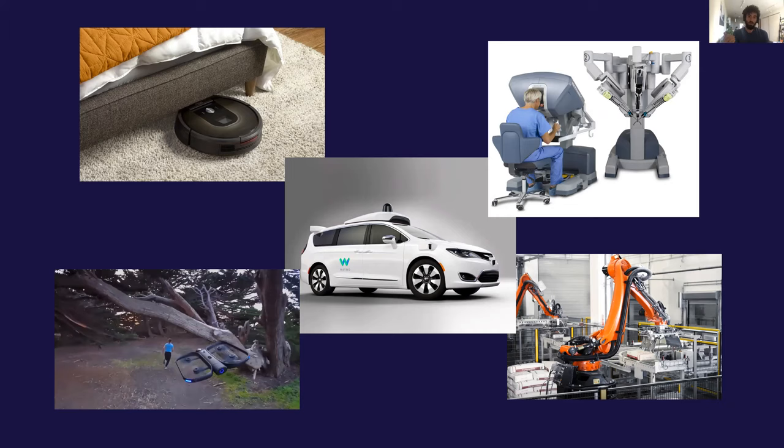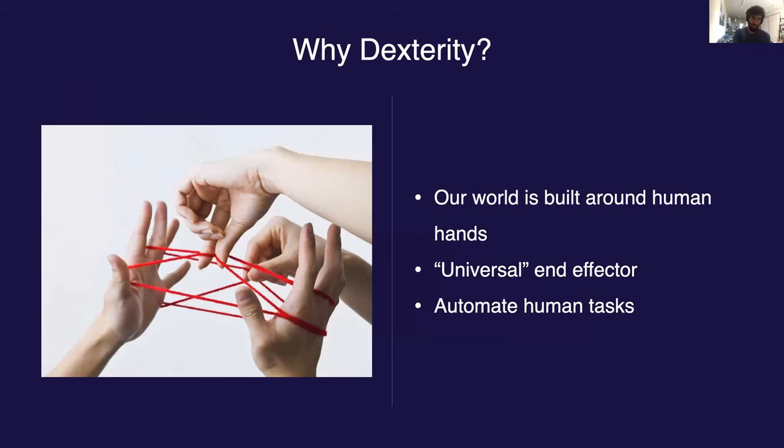On the other end of the spectrum are complicated robots which do interact with their environment, such as in manufacturing or surgical robotics. However, today almost all of these are either executing just hard-coded behavior, pre-recorded trajectories, or are being controlled by a human. Building a general-purpose robot is a daunting task though, so we had to pick somewhere to start.